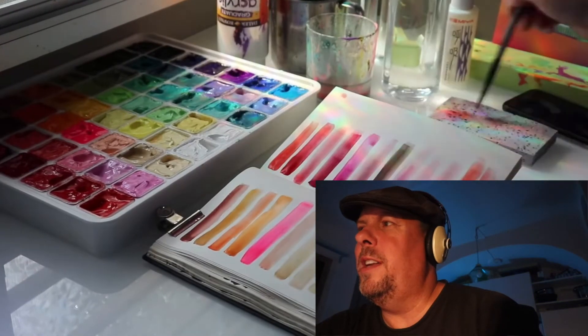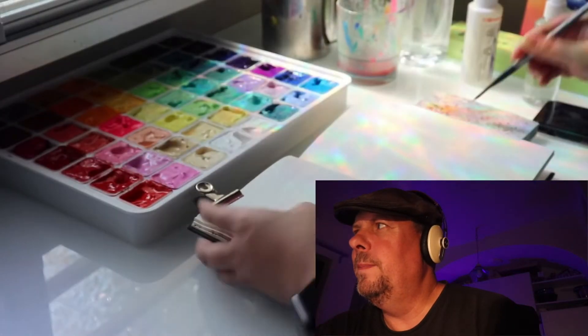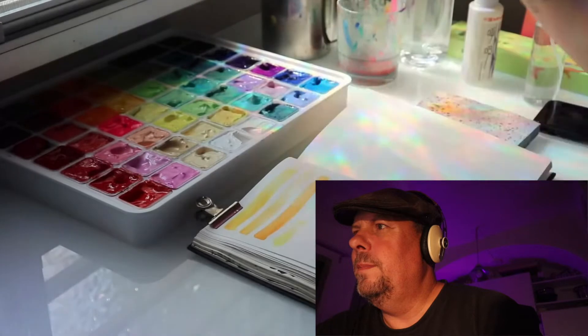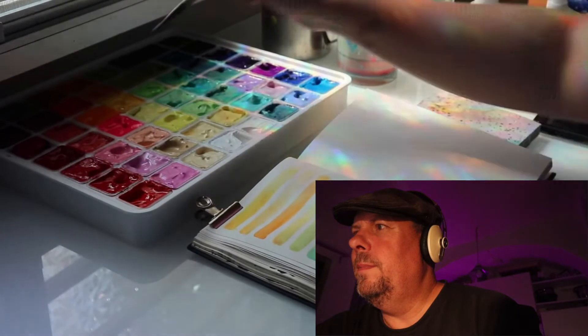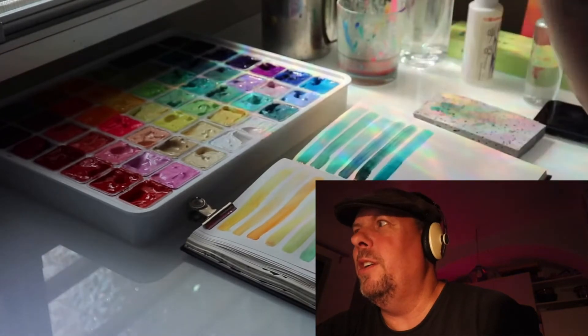This is always good to have a color study when you open up paint, so you kind of know what it's going to look like. It looks like a really nice type of paint to work with — I've never used it, but it looks really good.